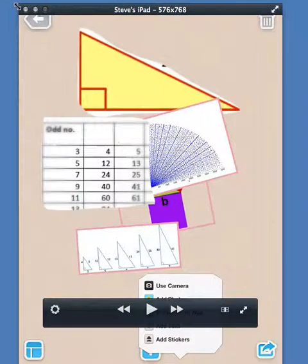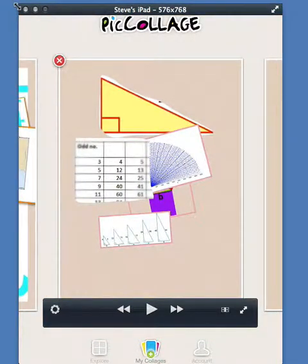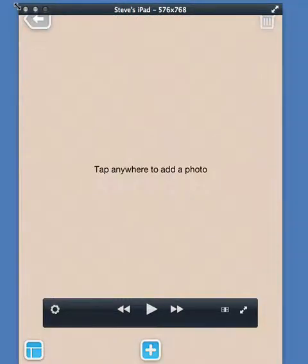I'm loading up Pick Collage and going to the main menu. The main menu on the bottom allows me to explore what other people have made, or make my own. So I'm going to make my own — I can get photos from my camera, from my camera roll, or from the web.